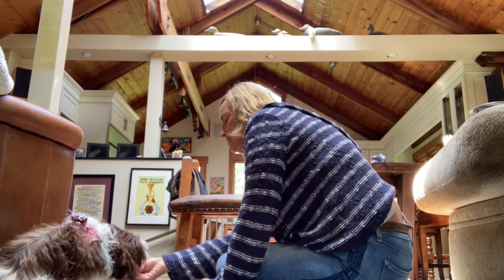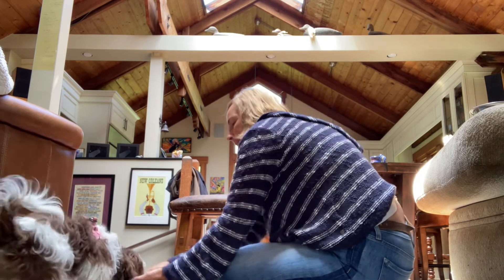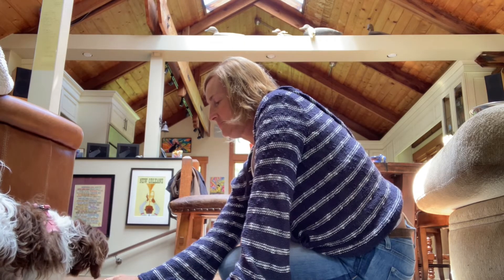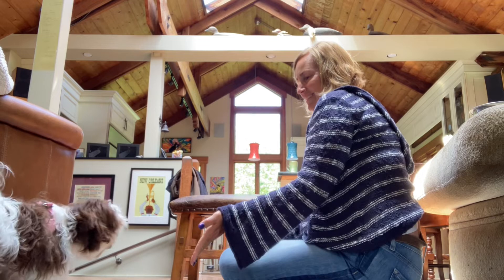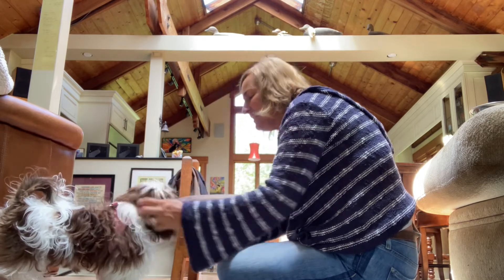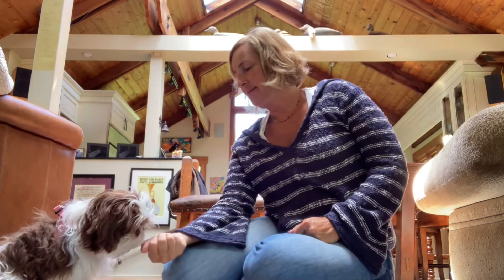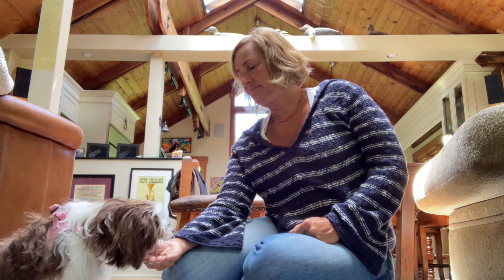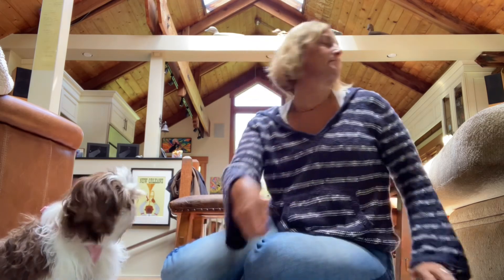What I decided to do, since he wouldn't follow the treat at all, was have him sit and then hand target right underneath his chin on the floor. He would do that pretty readily. The idea is to get his head on the ground without his butt popping up — that's the step to going into the down: put your head down and then your feet slide down. So we'll continue with that, getting him comfortable doing hand targeting with your hand basically on the ground right underneath his chin, and see if we can get him into the down from there — sort of little baby steps.